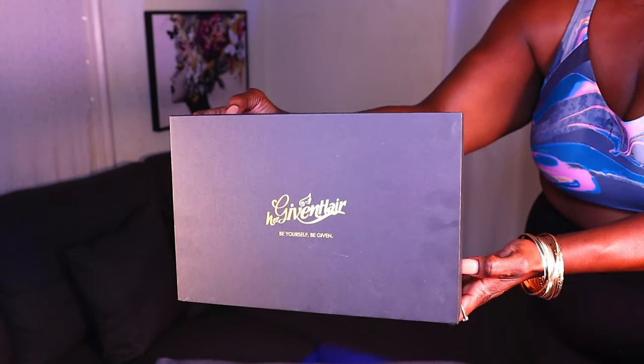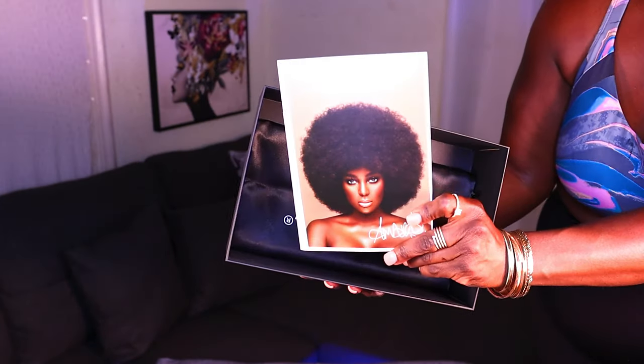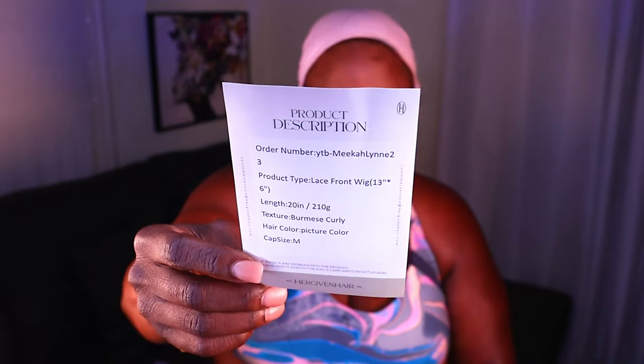Big thank you to Her Given Hair for sending out this unit. If you're interested in links to this unit or a direct link to their store, definitely click in the description box down below. And baby, color is what we want and color is what we will get. This is their Streak Fabulosity Burmese Curly unit — a 13 by 6 lace front unit in 20 inches, and it also features kinky 4C edges.